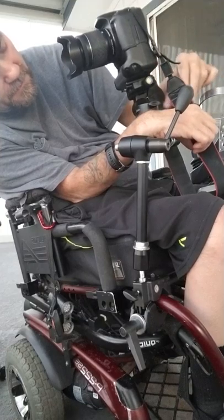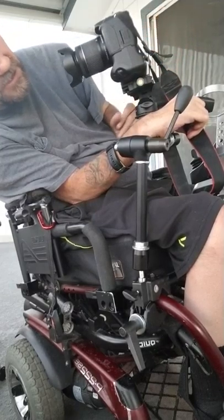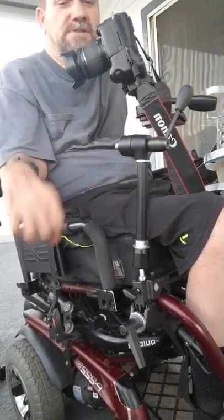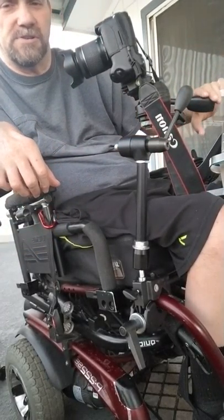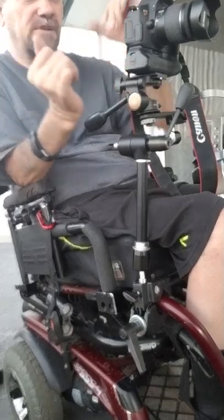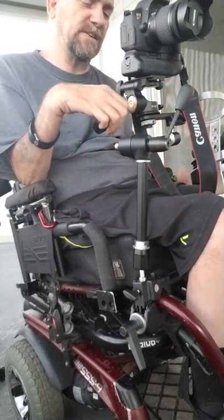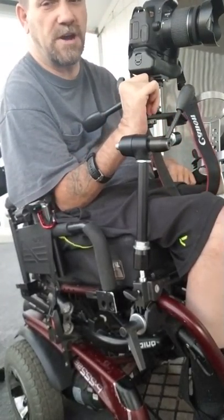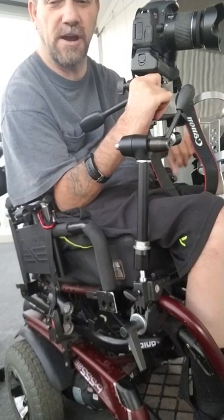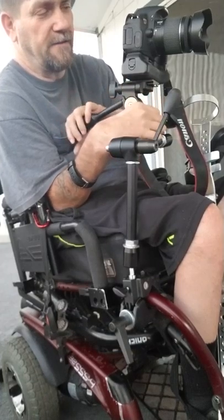Some of them have a bubble level on the side — that green thing you see here — but it should also have a second one facing up, so you know if your pictures will be tilted correctly on a straight plane. Having two levels, one for vertical and one for horizontal, means you get decent pictures and don't have to correct them after the fact in Photoshop or Photo Elements.